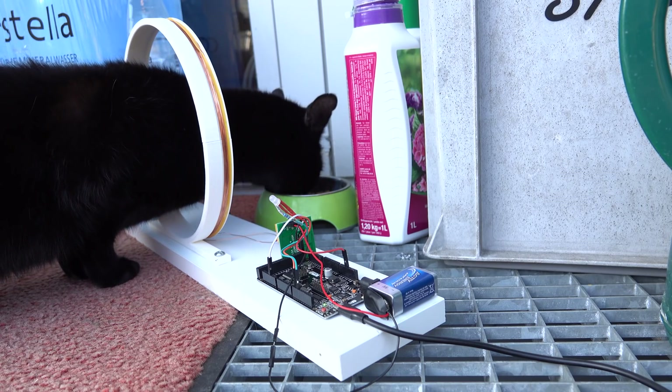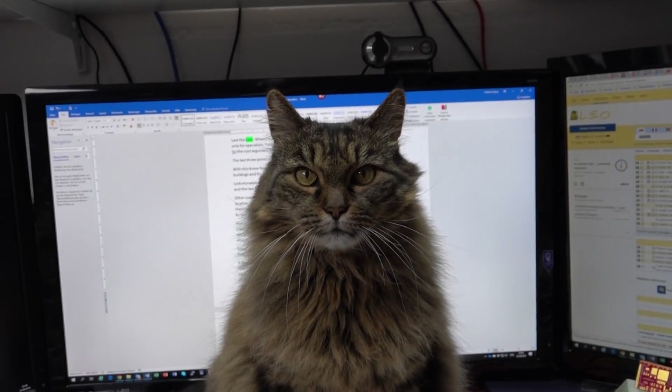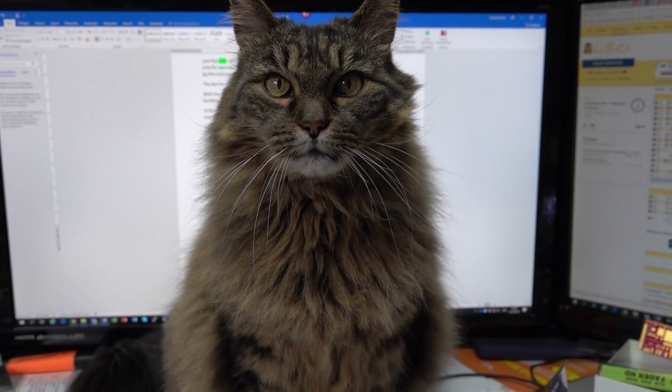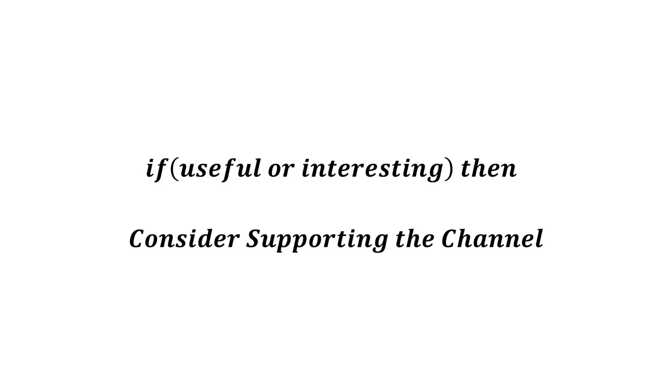Home automation for animals is ready to take off. Now we can add MQTT and connect it to our broker. Maybe you want to share your ideas on what you could automate around your animals — feel free to comment. I hope this video was useful or at least interesting for you. If so, please consider supporting the channel to secure its future existence. You will find the links in the description. Thank you. Bye.